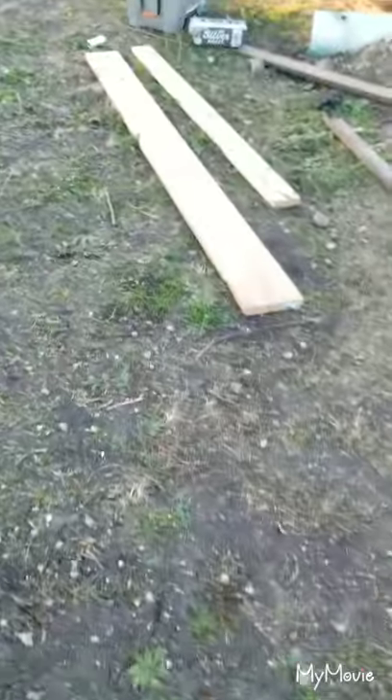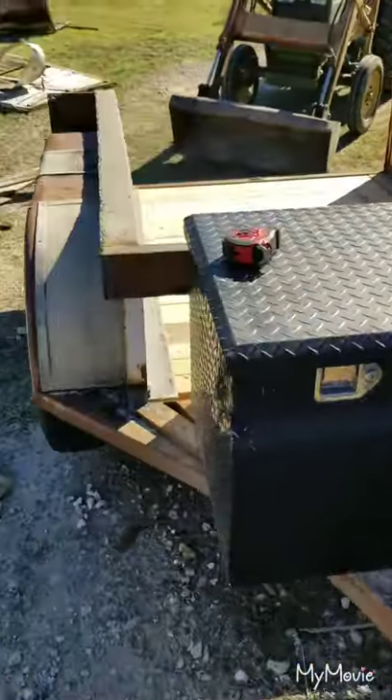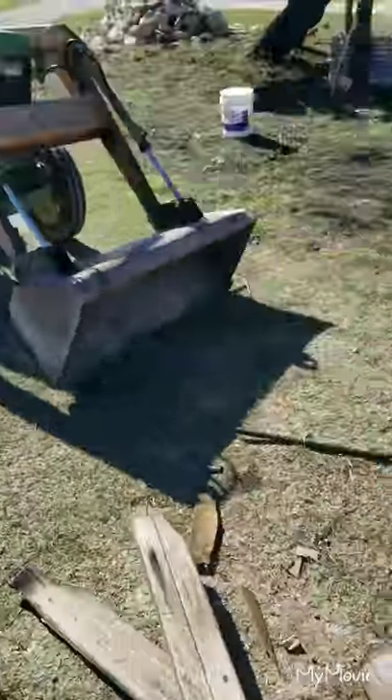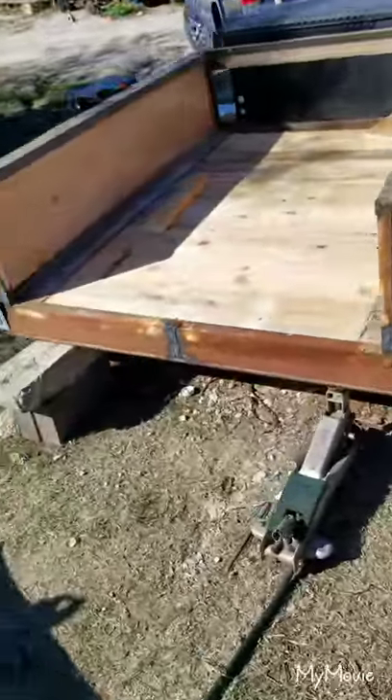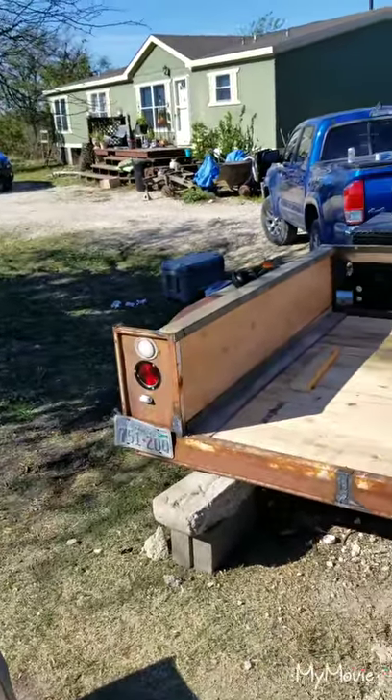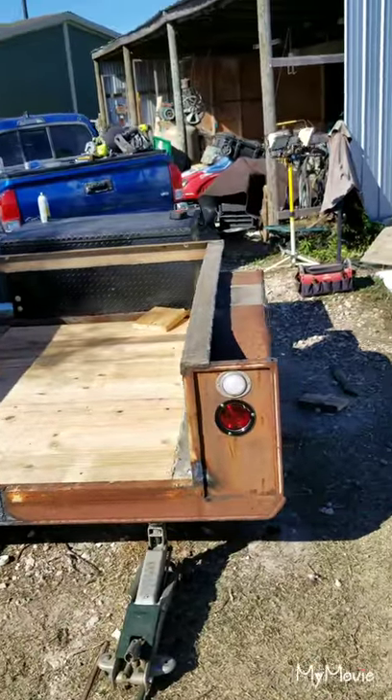All right, my little YouTubians — today we're pretty much almost complete. Got all the wiring done, so everything turns left and right. Actually looks not bad for a crappy trailer — boy, it actually came out okay.